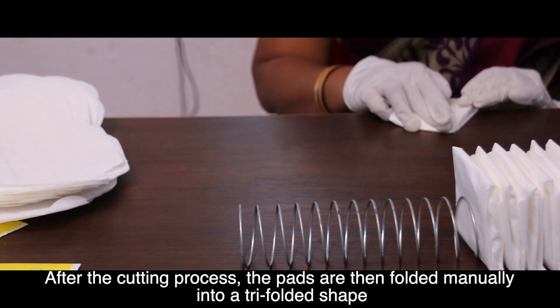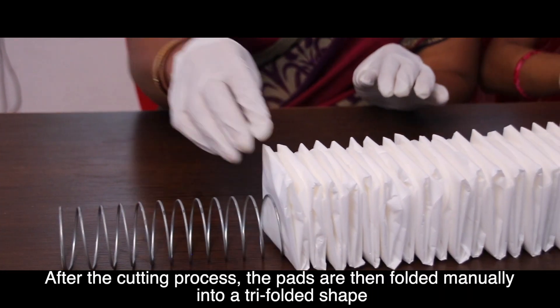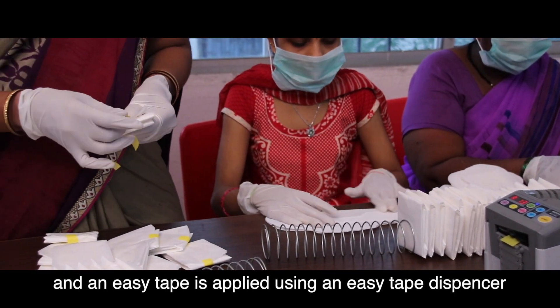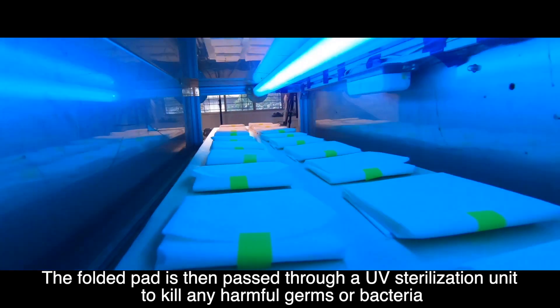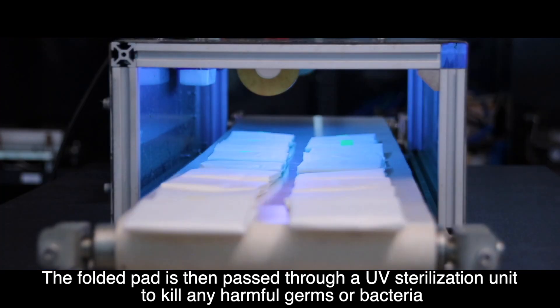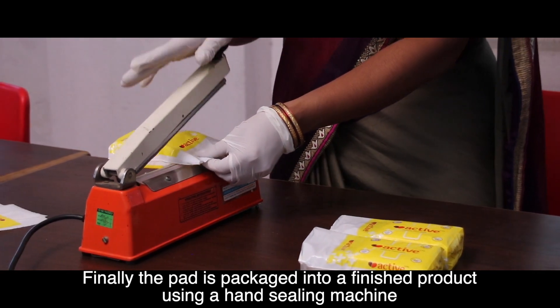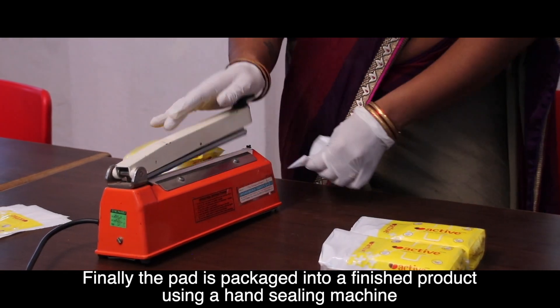After the cutting process, the pads are then folded manually into a tri-folded shape and an easy tape is applied using an easy tape dispenser. The folded pad is then passed through a UV sterilization unit to kill any harmful germs or bacteria. Finally, the pad is packaged into a finished product using a hand-sealing machine.